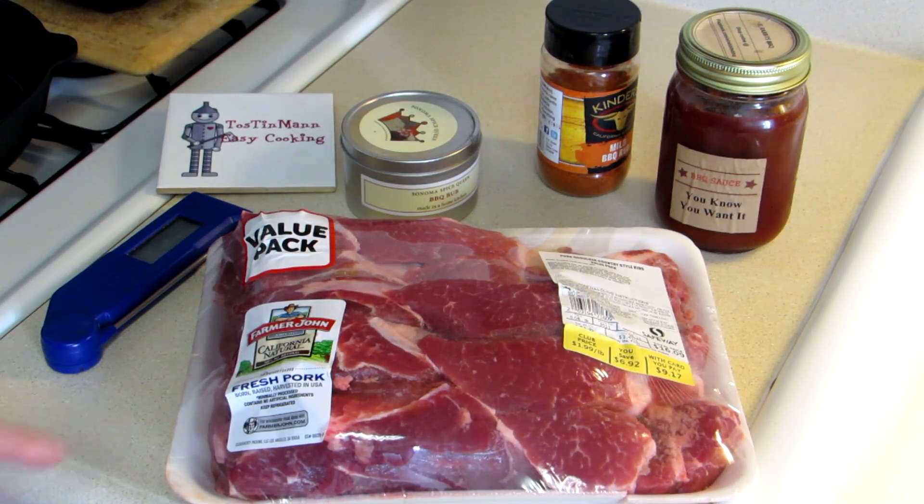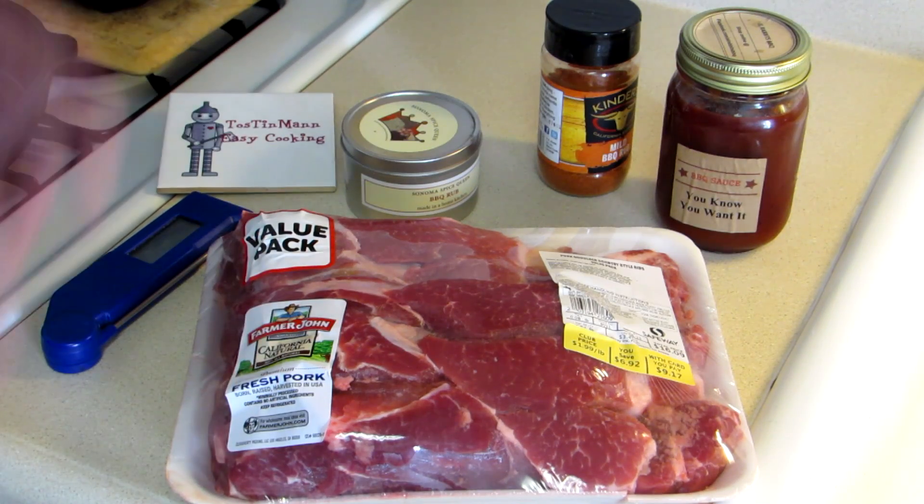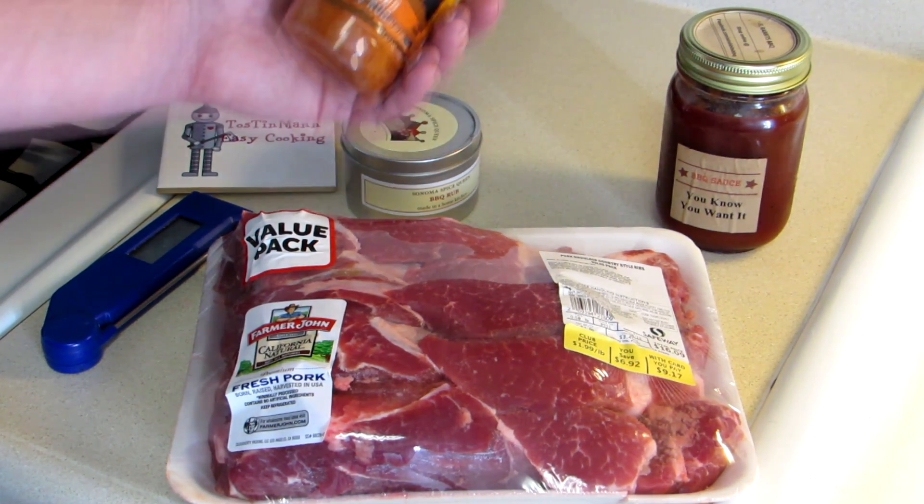I picked up a nice package of pork shoulder country style ribs. What that really is is just a pork shoulder roast that's cut into strips. There's about four and a half pounds of them and I'm going to season them with some barbecue rub.